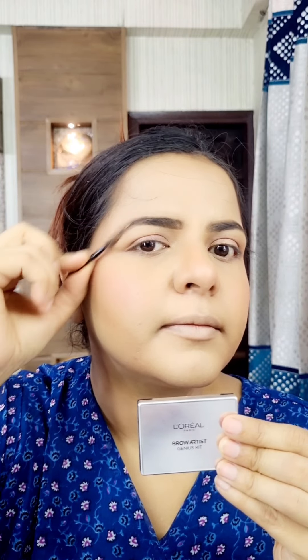Then I set the makeup with a makeup fixer and used a beauty blender. I then applied a Makeup Revolution palette, putting the shimmery part on my face.